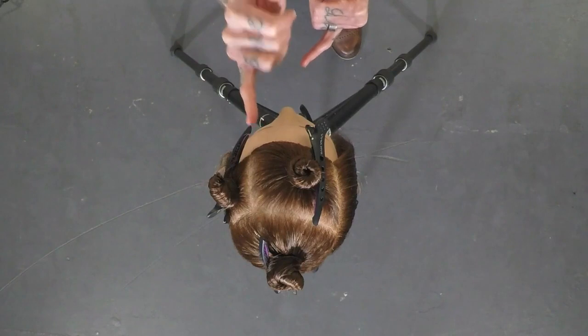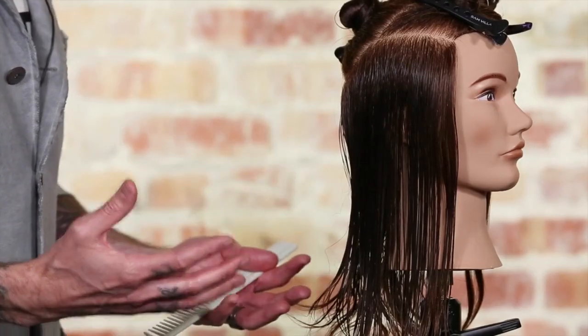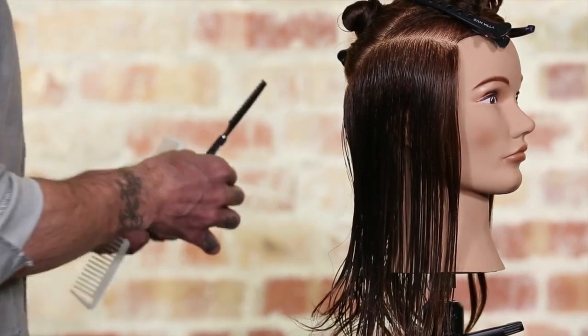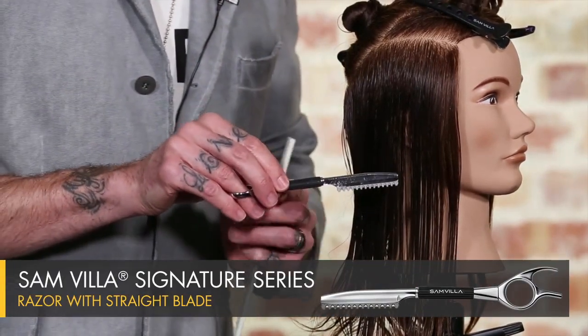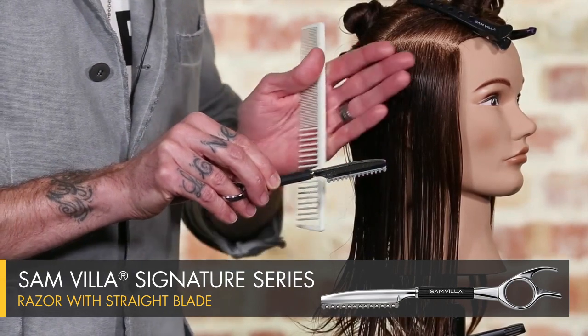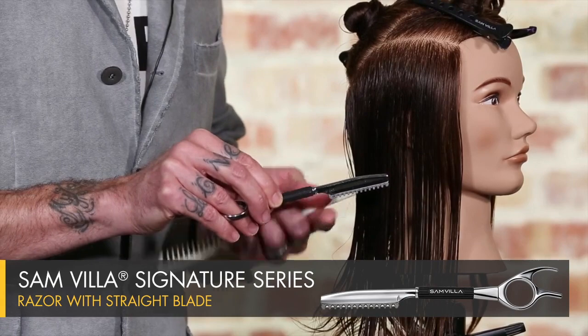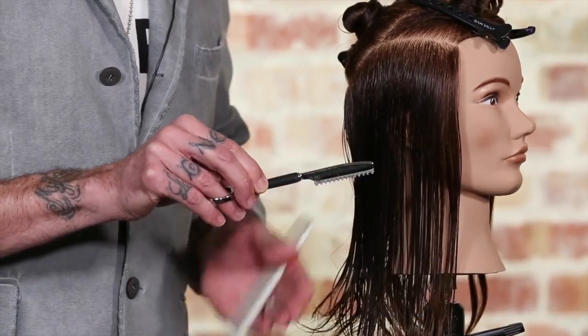The parting is going to sit right over the left eye. This entire haircut is going to be achieved simply through razor — we're going to use first our straight blade on our razor. What this is going to do is allow me to move through the shape very quickly and very evenly. We do have a guard on our straight blade, so I'm not worried about cutting into my fingers.